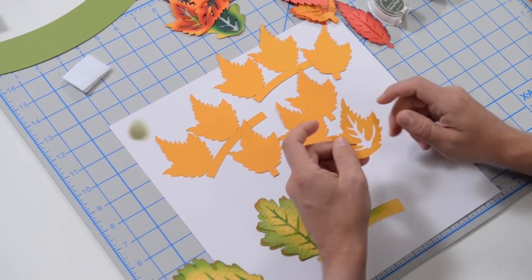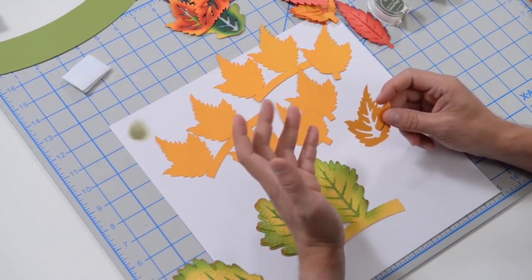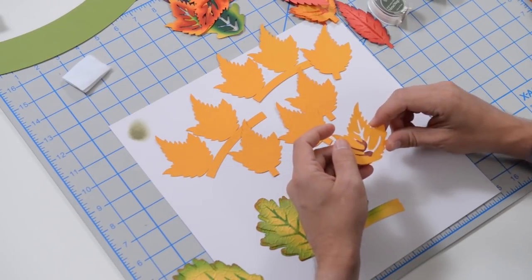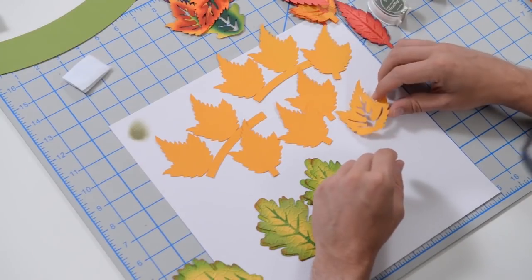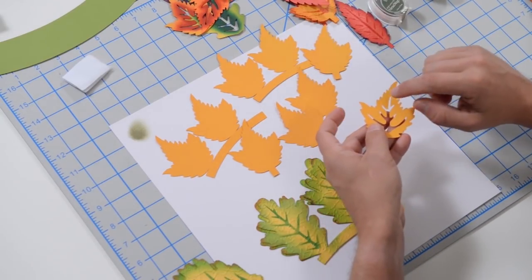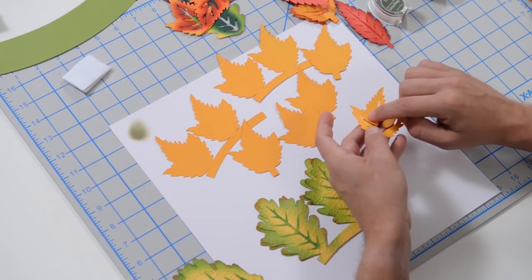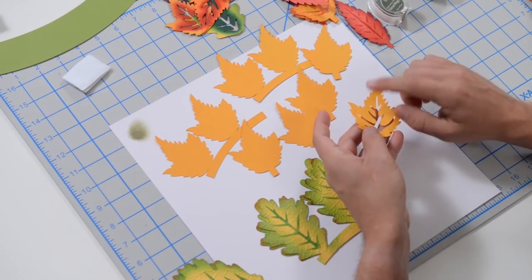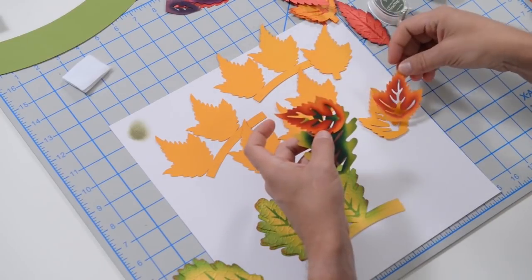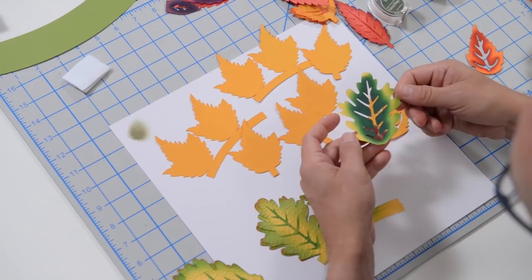We're going to use that stencil to paint, draw, ink, or in my case spray airbrush the actual veins. You'll notice that the leaf templates or stencils for the veining have a numeral on them — this is number two, here's another number two, this one is a number three, and this is a number one.